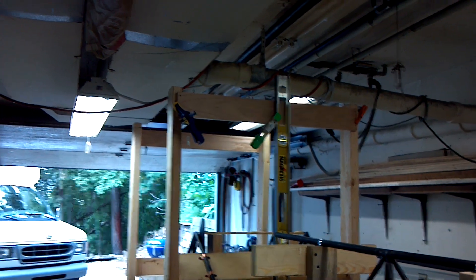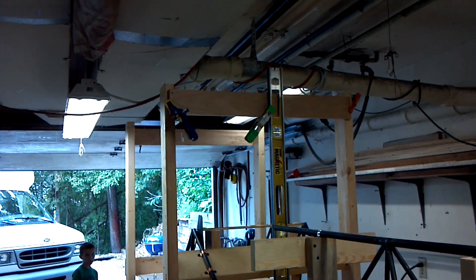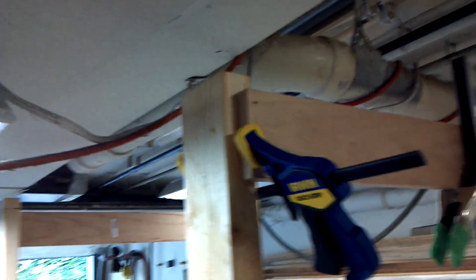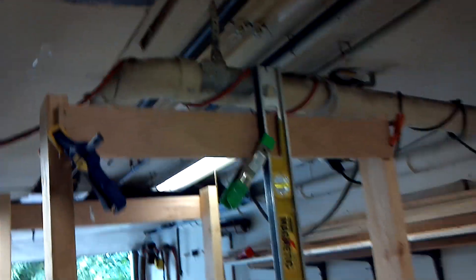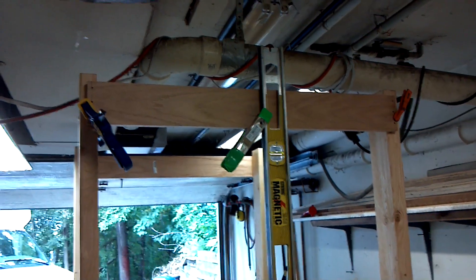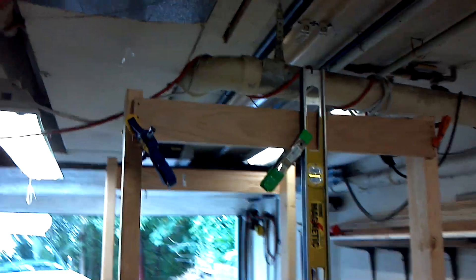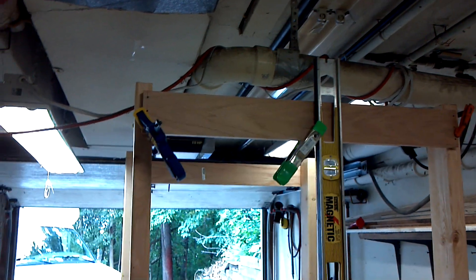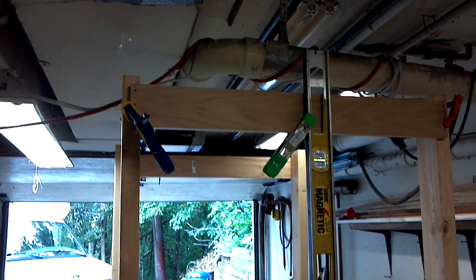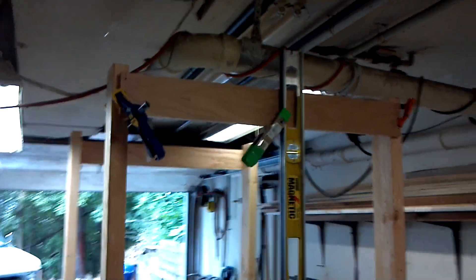I know some guys will spend months building a table and structures and all that. You can even see my board — I came up short, and I'm not going to run to the store and blow 30 bucks on a board. So you just use what you got. Don't be afraid to use basic things. The only thing that's important is the accuracy of your plumb lines and your level lines. You could build it out of logs if you knew it was accurate.